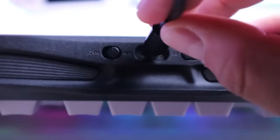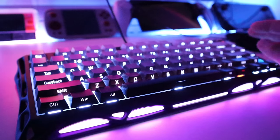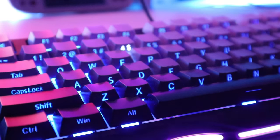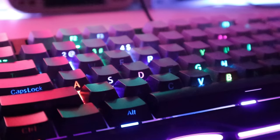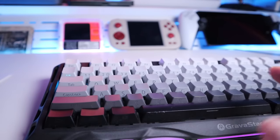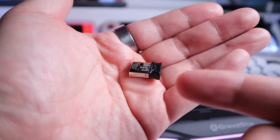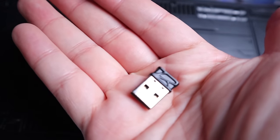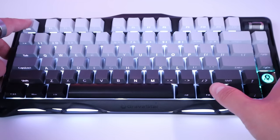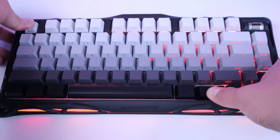In wired mode, you plug in the USB-C cable and move the connection switch to the middle position. The keyboard indicates wired mode by flashing the number four key when you cycle through the function settings — because slots one through three are Bluetooth and the fourth is wired. In wireless mode, the blue light flashes constantly to indicate no USB dongle is detected; once you insert the dongle, the light disappears to confirm connection. For reset, press Function + ESC together for more than three seconds.